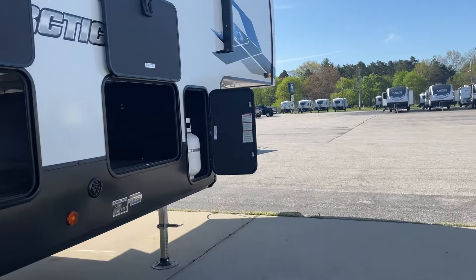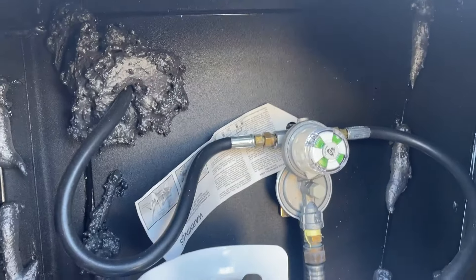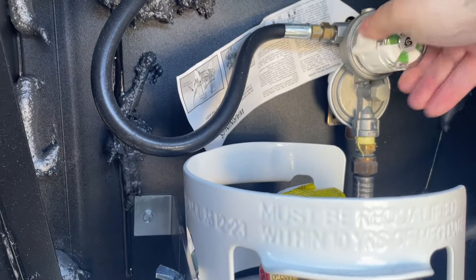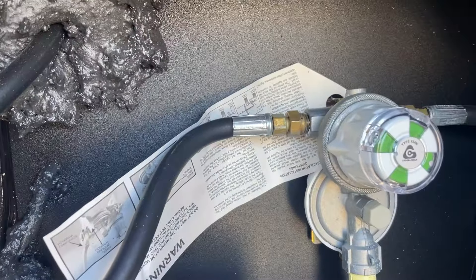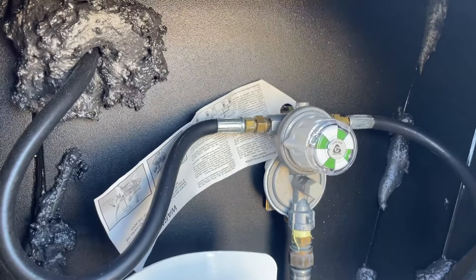Up front here, we've got your auto changeover valve. You'll notice this is green — that means we've got propane in through the lines. Whichever direction this is turned is the tank it's drawing from. So if it's turned that way, it's going to be drawing off that tank; if it's turned the other way, it'll be drawing off this tank. Green just indicates you do have propane running through the lines.